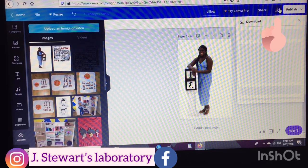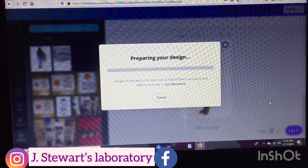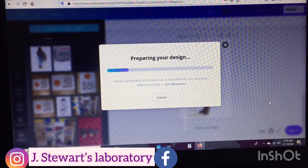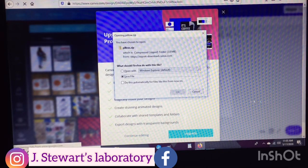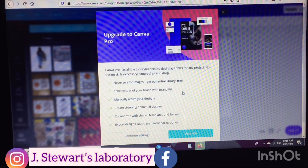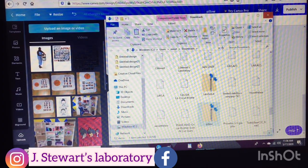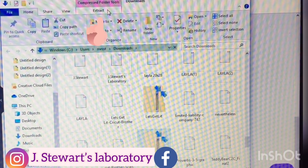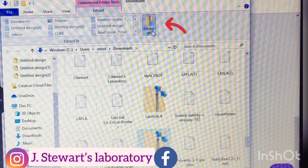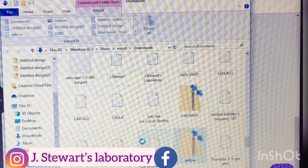Then I'm going to go ahead to the arrow and download the images we just created. Since we're doing three pages it will download as a zip file, so I'll go ahead and hit save, open my file, go to extract, extract all, and hit save. Here are my images.